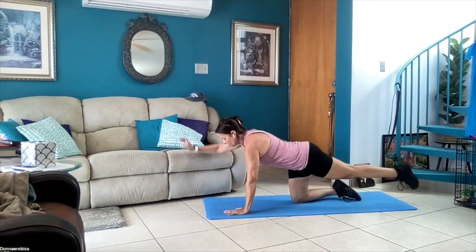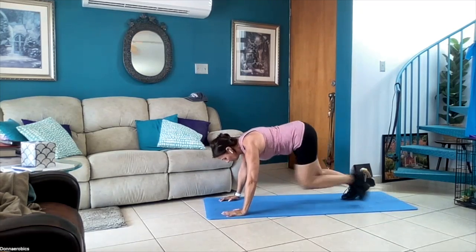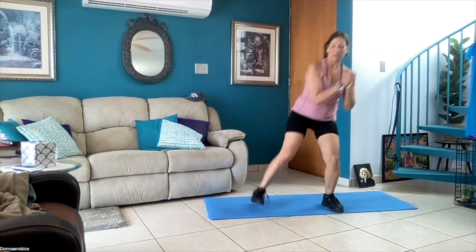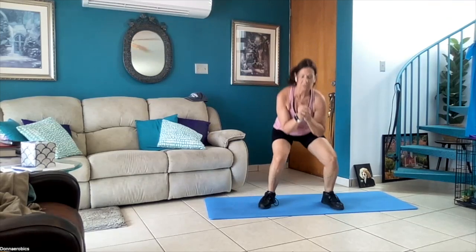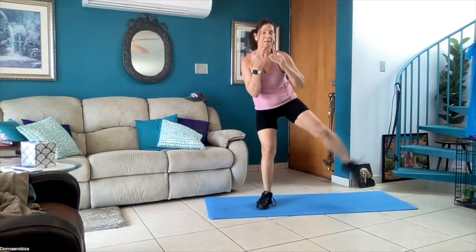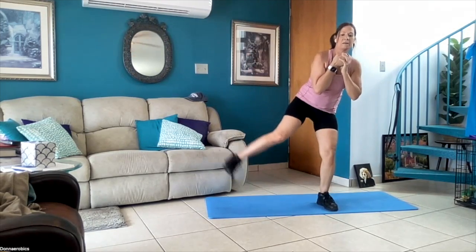One, two, three, four — and mountain climbers — one, two, three, and four. Now come up to a squat, lift and left — squat and left. We did that for 35 seconds. This is your second move, and the third move we're going to use weights — two-arm rows, you can sit or stand. Five more seconds — squat back, last one — good job.